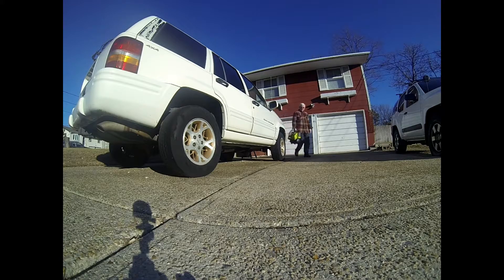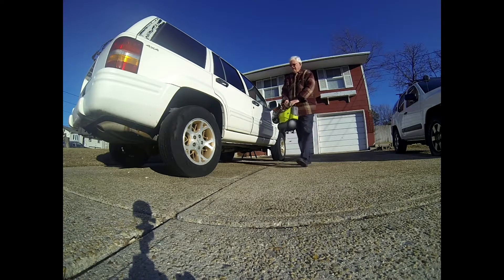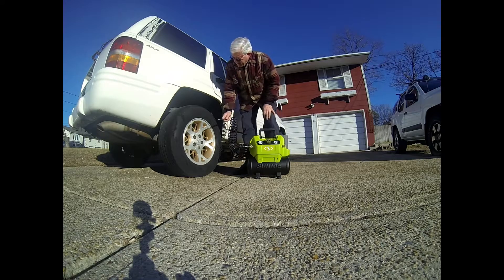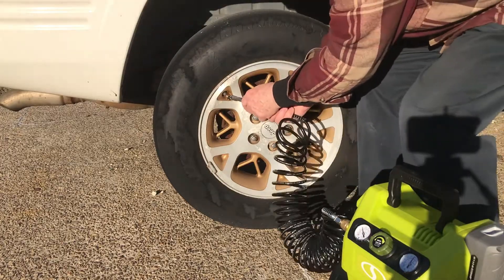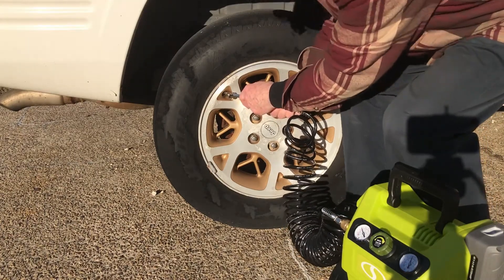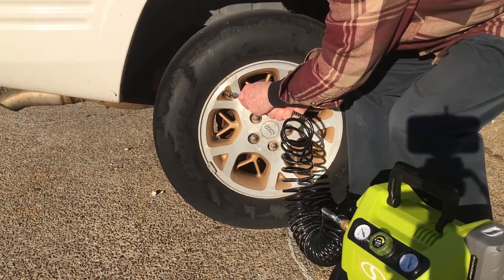The unit's lightweight balance and integral handle make it easy to transport to the point of use. The tire chuck provided makes it easy to top off the pressure in your tires, though you will need a separate pressure gauge to check after inflating.